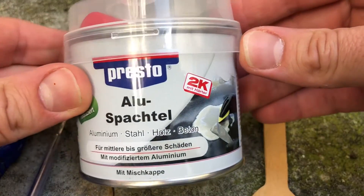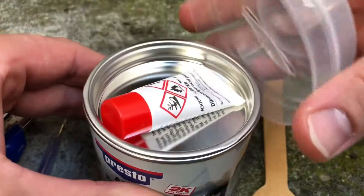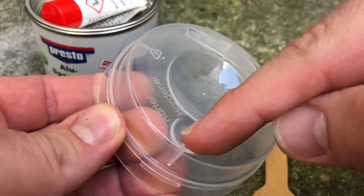Hello! Today I'm going to show you how to mix and use the putty repair liquid.